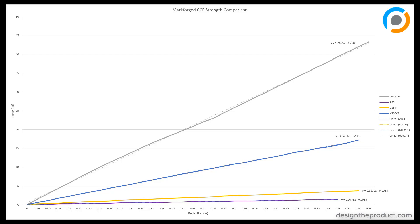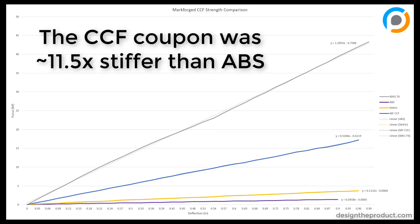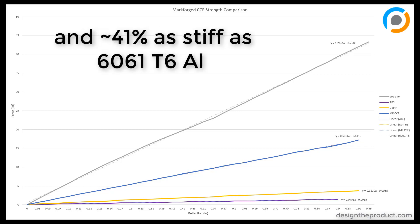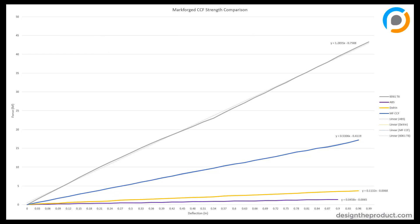To plot the results: the CCF was about 11.5 times stiffer than ABS, about 4.7 times stiffer than Delrin, and about 41% as stiff as the aluminum. So the carbon fiber wasn't as stiff as the aluminum, but it still performed remarkably well.